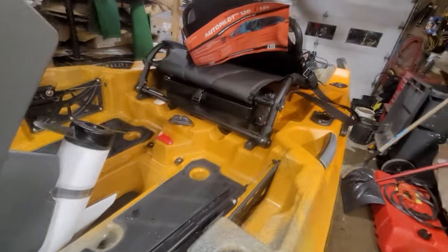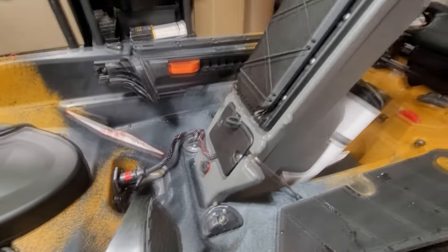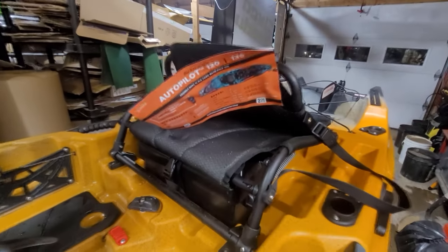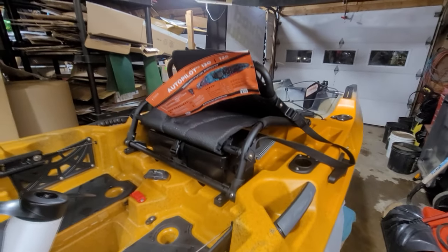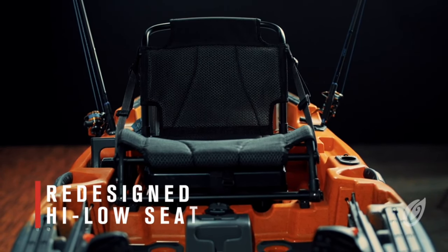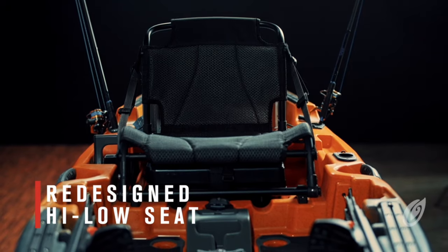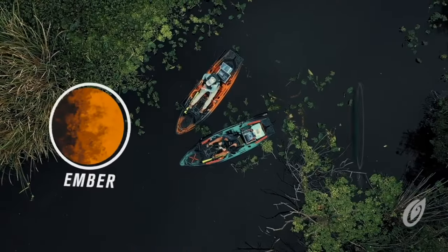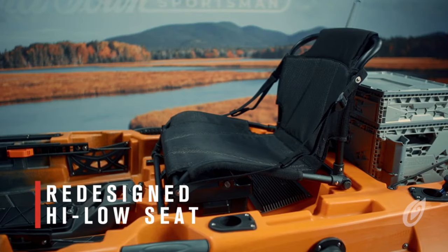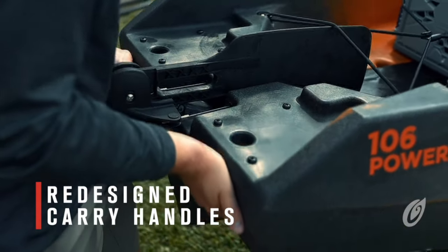That's basically an overview — there are a few other little features and compartments. You have your Sportsman seat, which is adjustable. For those of you with a keen eye: yes, the Sportsman 10-6 is a rebrand of the Topwater 10-6. The main differences are color options, the seat, the Sportsman is equipped with a new molded handle at the stern, and the Topwater is not available in a Minn Kota version.